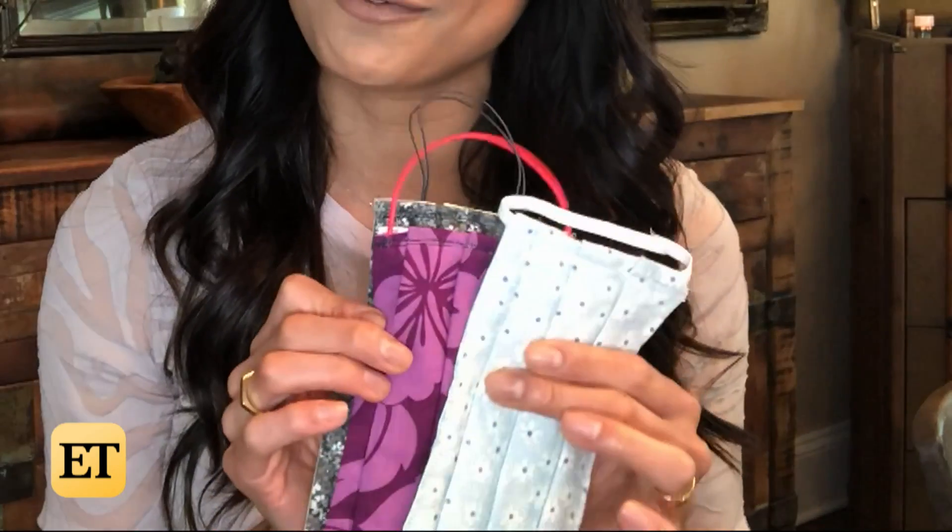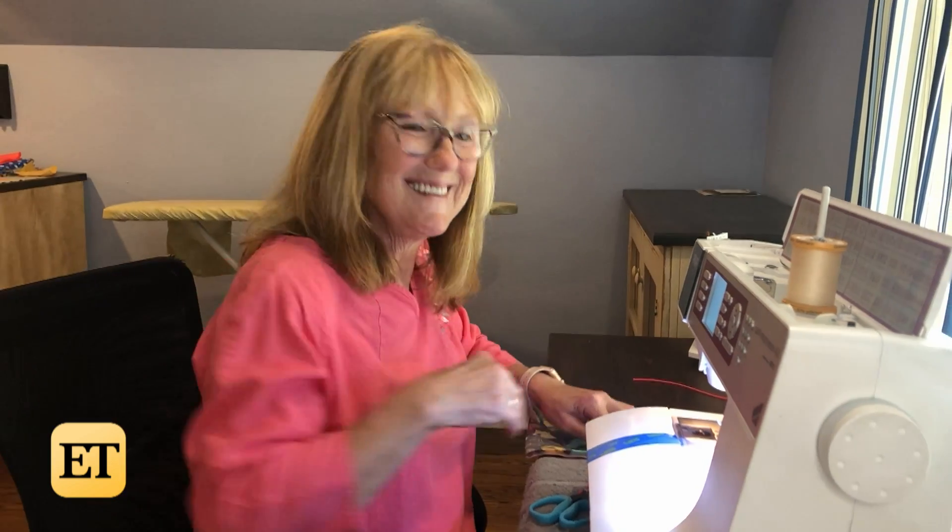I want to let you guys in on one of the hottest fashion trends for spring — face masks — because they just might be a lifesaver. Here are a few that my own mother made for me, and she's a family nurse practitioner. But if you guys are like me, you don't really sew, so I want to show you how to make your own DIY mask in just a few simple steps.